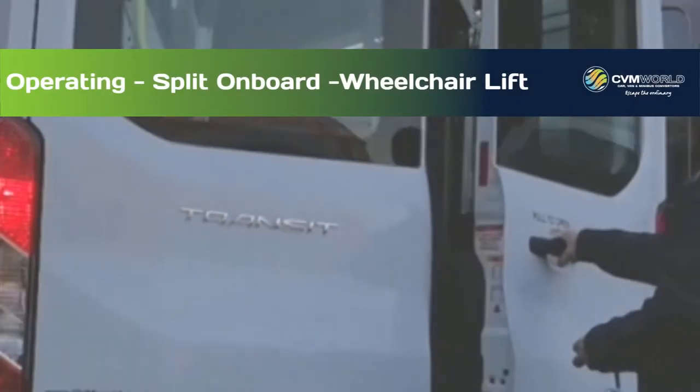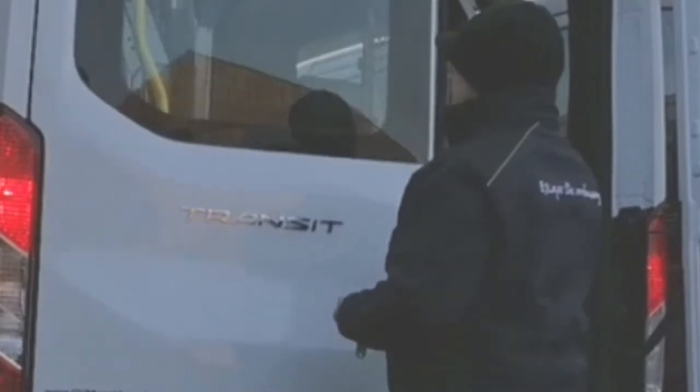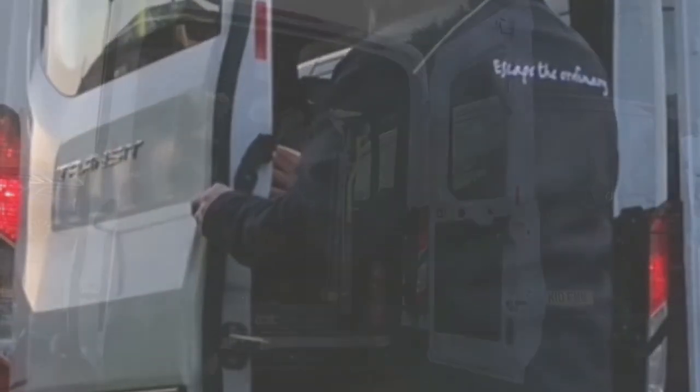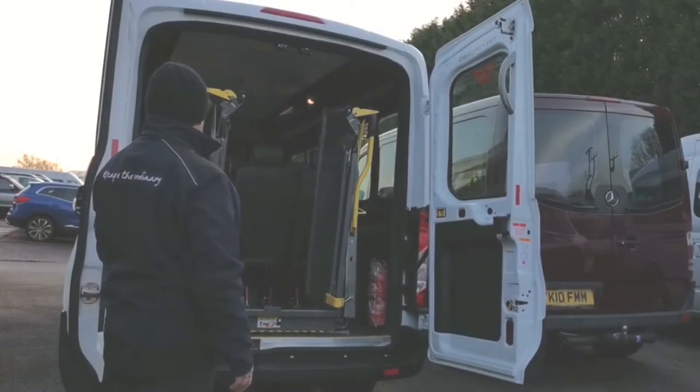Welcome to another CVM World video. Today we're going to be looking at an onboard split wheelchair lift, nice and easy to operate with a handheld controller.